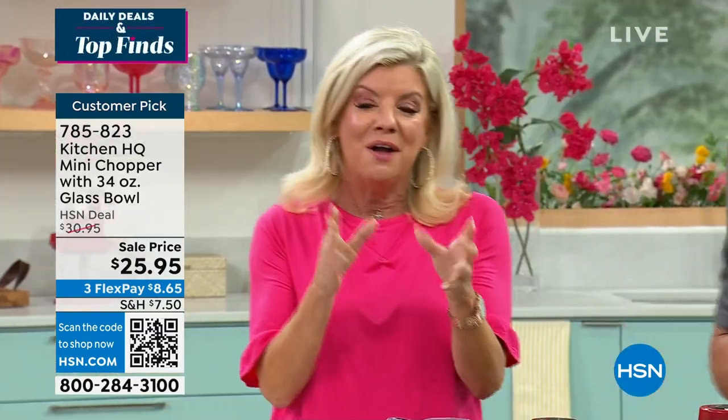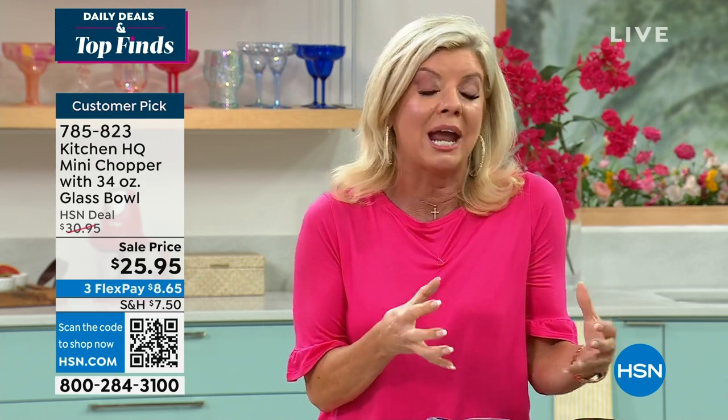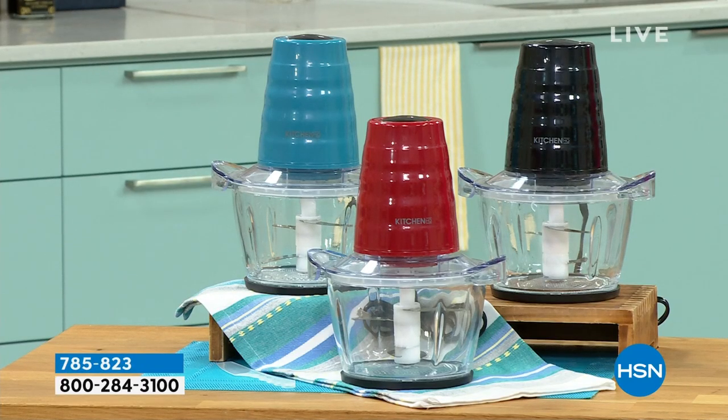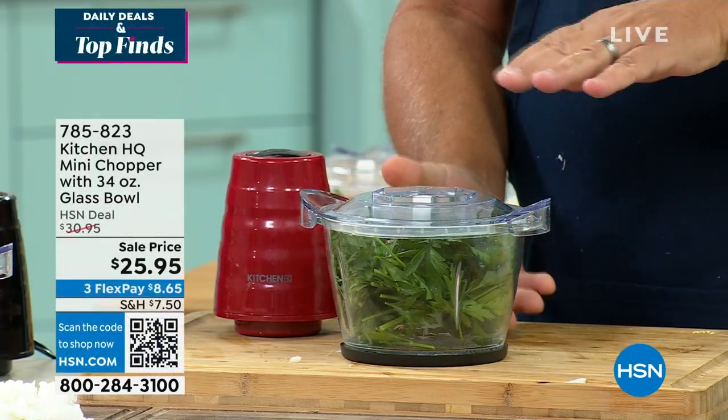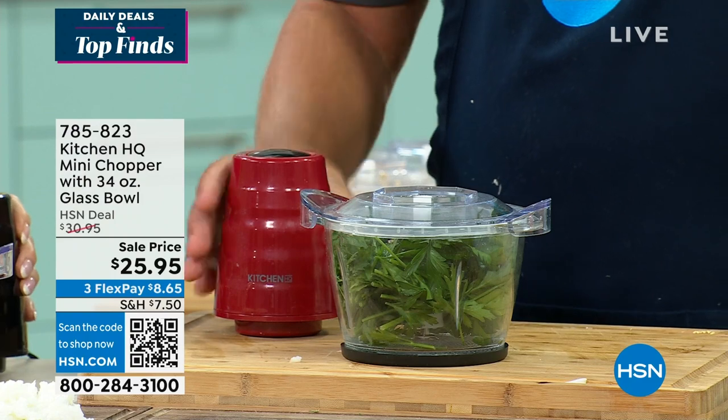This sold out the very first time we offered it, and it's just back in stock. It is a customer pick — if you have a minute, go to hsn.com and read what others have to say. It's like a mini food processor, and the footprint on this is really, really small. A lot of times to get that kind of power you have to have the big machines. I keep mine in a drawer in my kitchen — it's always there, always handy.